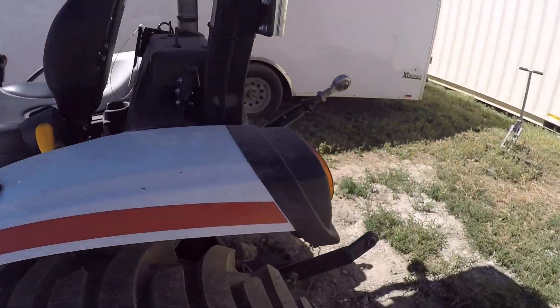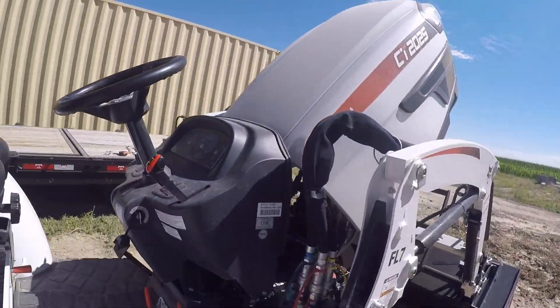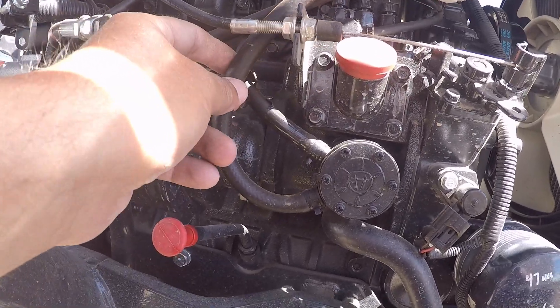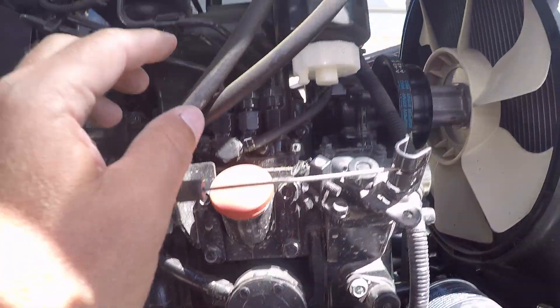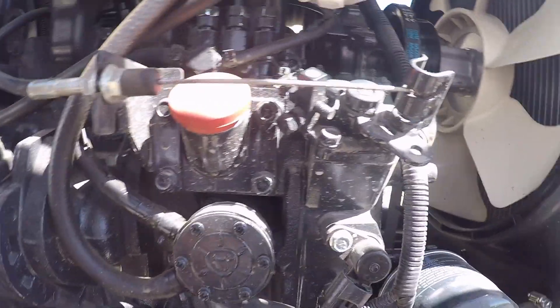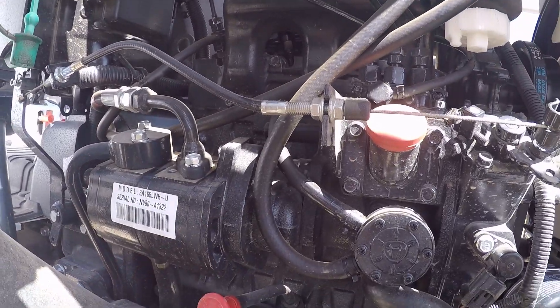Pretty much the last thing is to inspect your fuel lines. You basically trace them — the fuel tank is back here with a line coming out, and there's a return. You trace those lines all the way back to the engine compartment, they come in through here and around, up to your fuel pump. Just check all the connections, up here at your fuel filter, and the overall condition of everything. Mine looks pretty good, other than the paint now peeling off.